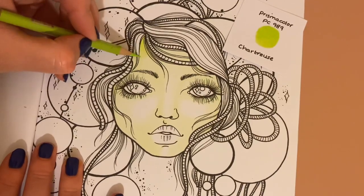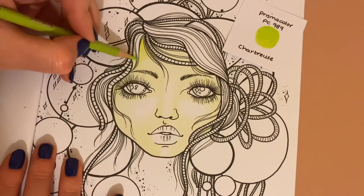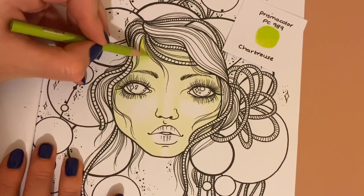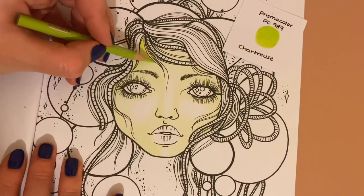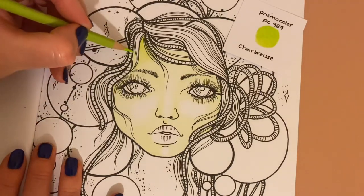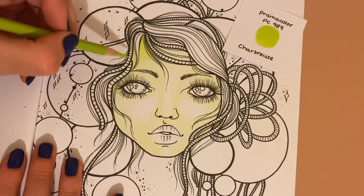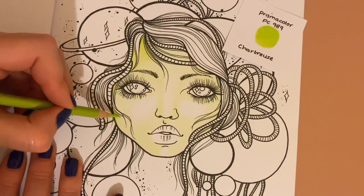I'm just going to do the skin for you today on this video, and then off camera I'll complete the rest of the picture and put it on my Instagram. It's at Colouring Care on Instagram if you want to follow me there. Starting darker in this corner — this is the mid-tone so we don't need to go in very harshly, because we do have another dark colour for the very edges. All we're doing with this mid-tone is gradually building our colour up.